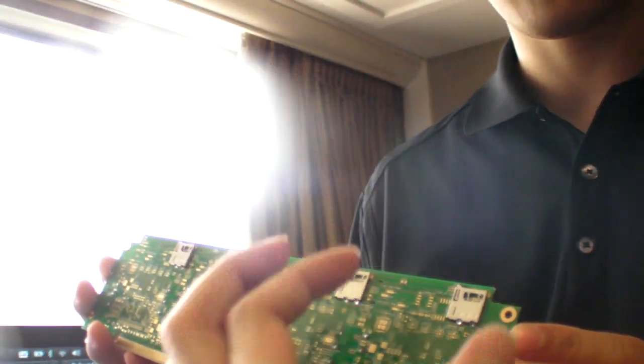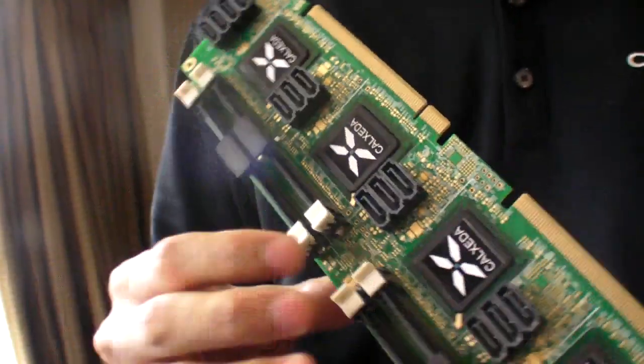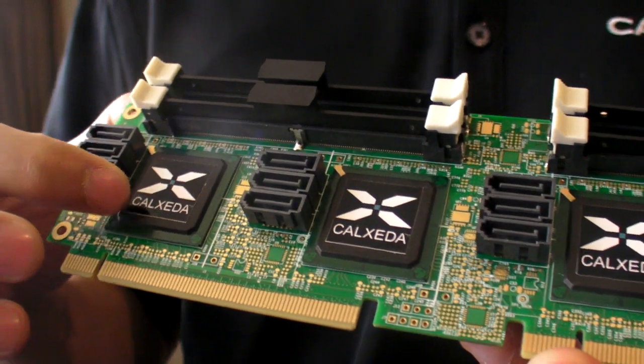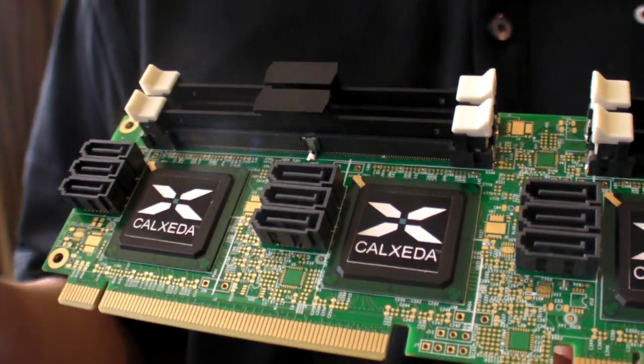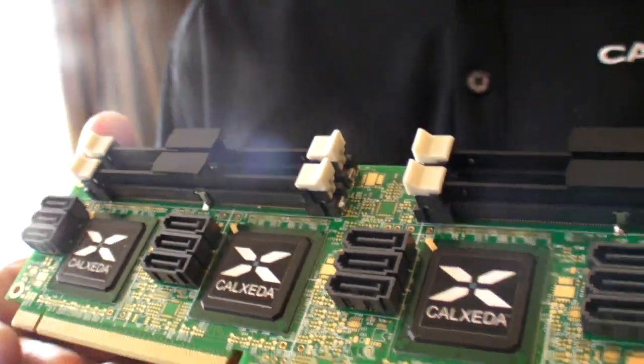So you would have each area like this somehow? Each one of these by themselves is paired — each SOC is paired with a memory slot as well as some SATA connectors. That alone forms a complete server.